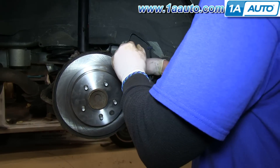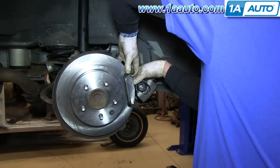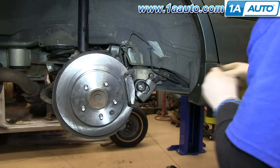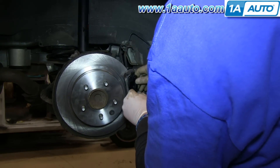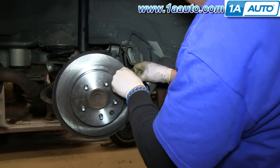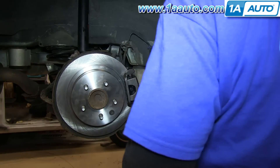Once the slides are in place, you can put your brake pads back in. And push your caliper back into place, and replace that 14 millimeter bolt.